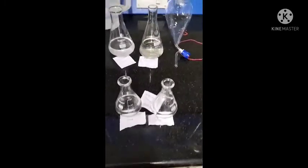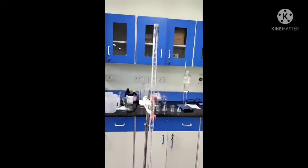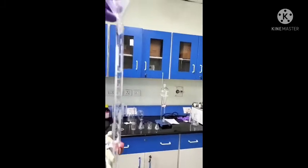Now I collect the samples from both layers and proceed to titration. I prepare 0.5 normality NaOH sodium hydroxide solution. For titration, fill the NaOH solution into the burette using the funnel.